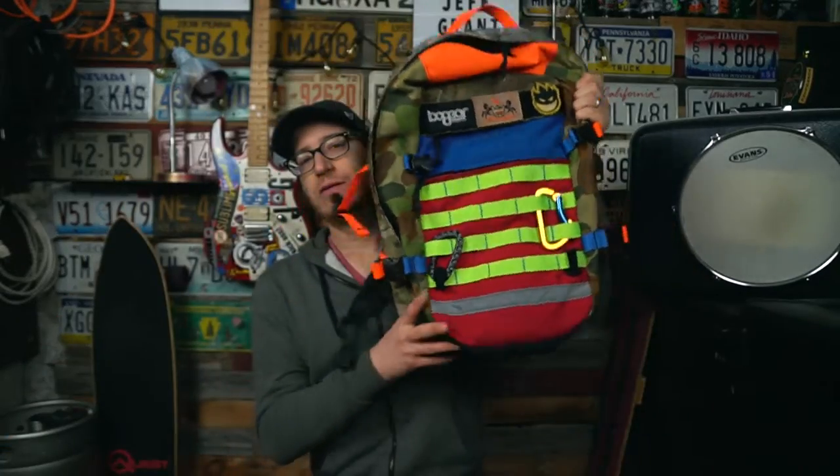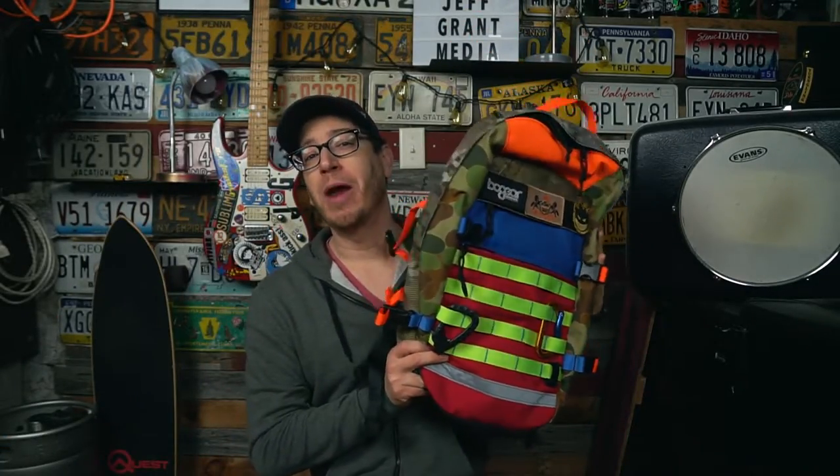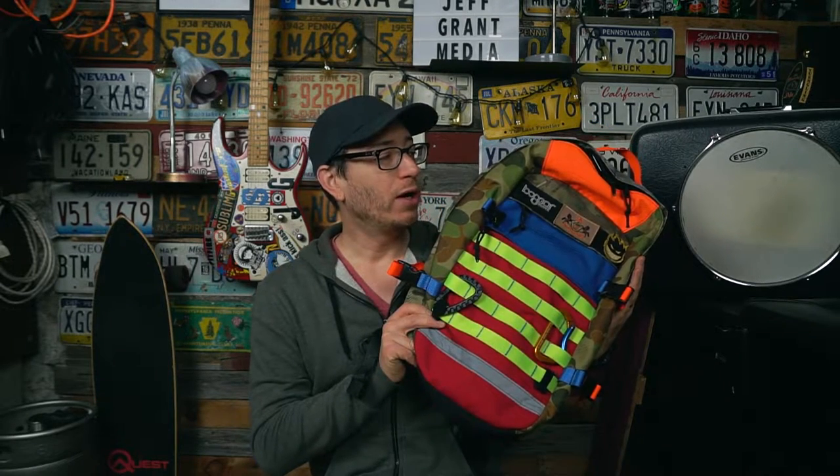Good afternoon everybody, I am Jeff Grant Media and today is a real user review. We're going to be talking about a pack I've had for going on seven years now, and in that period of time I've done just a little bit of testing in just about every situation you could imagine. That pack is the Bo Gear Spare Camel.